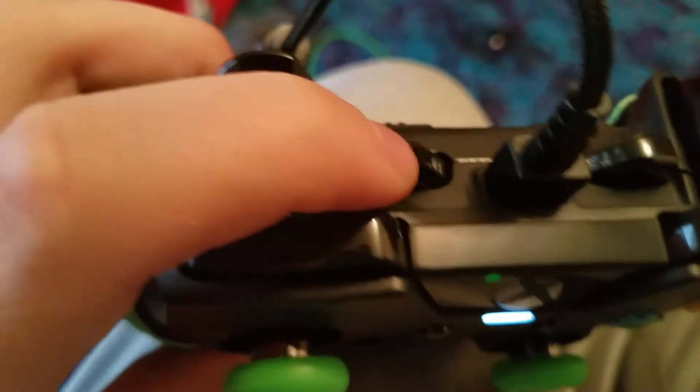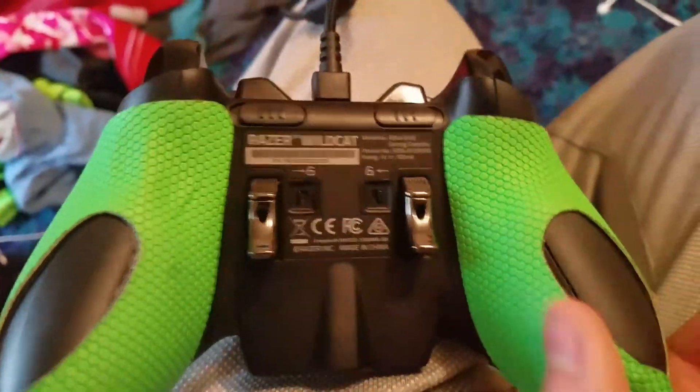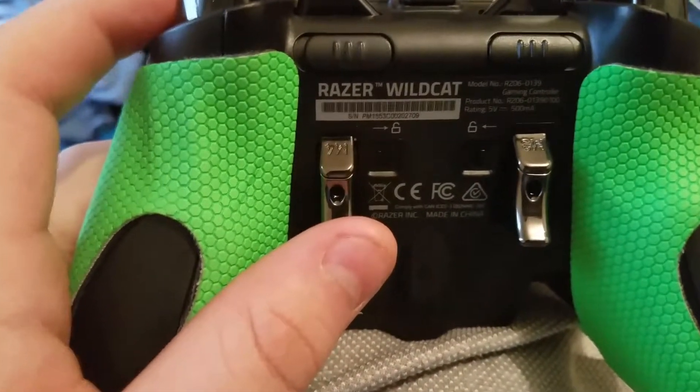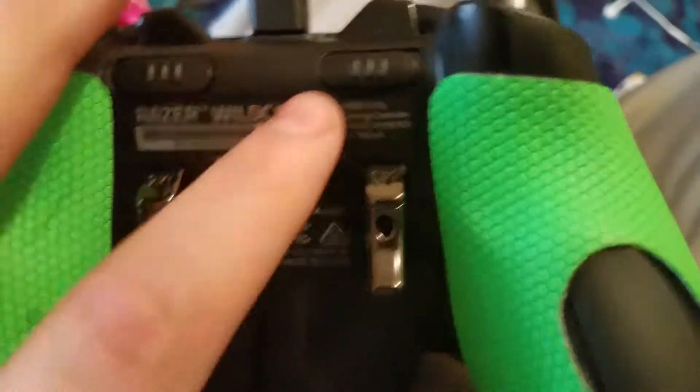So basically, this is a modded controller, if you want to say, because if you look at it, there's the normal buttons. When you listen to the controller, it actually sounds like a mouse, because you can actually use this for 360 computers too.